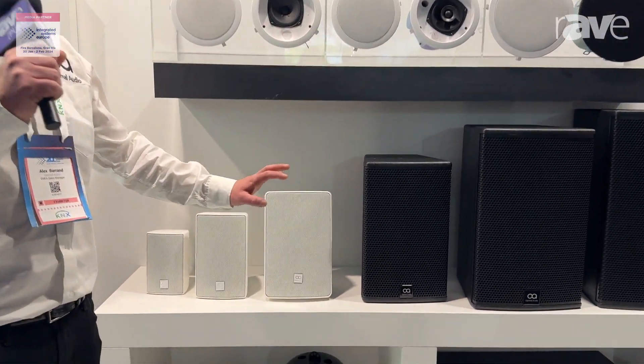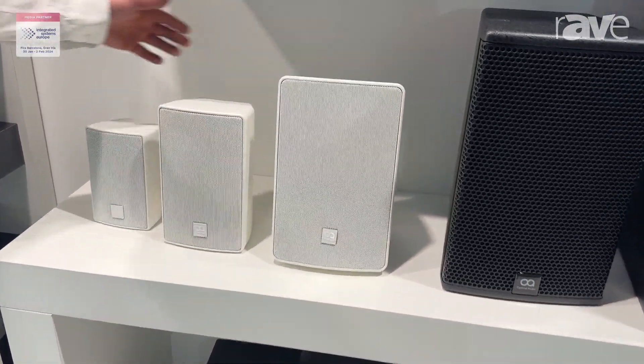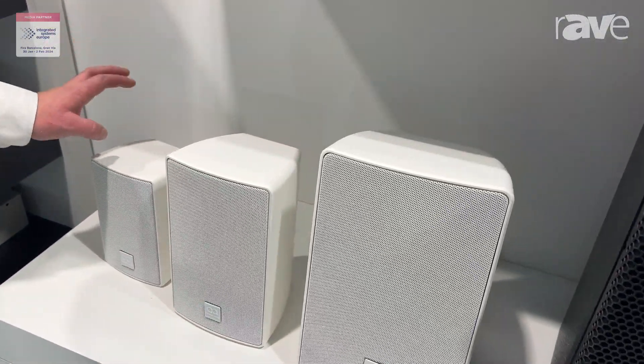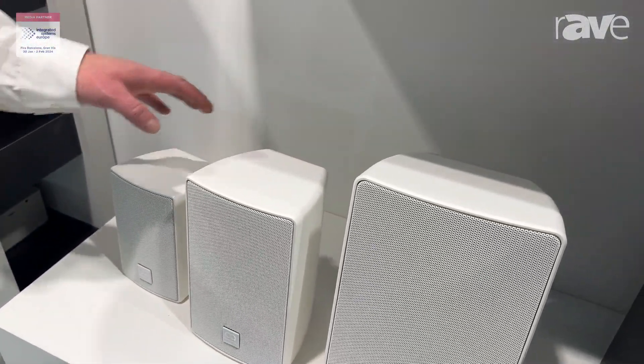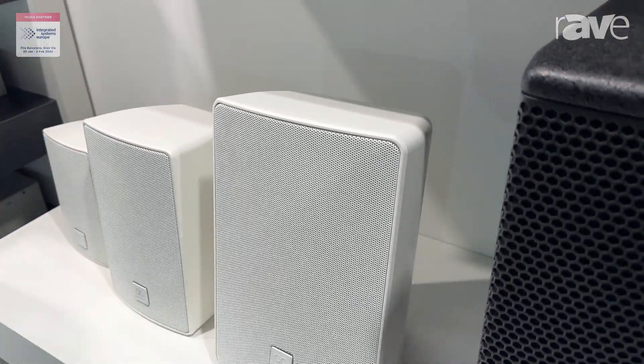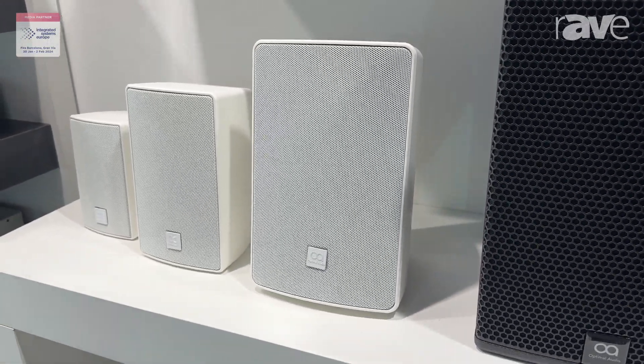This is our Cuboid range. We've extended the family by introducing a new Cuboid 6. So now you've got a Cuboid 3, which are IP55 models available in black and white, transformer and non-transformer. This is the Cuboid 5 and the Cuboid 6. It's been a very popular product at the show, with quite a lot of interest in the field.